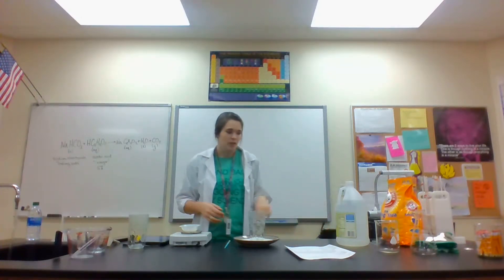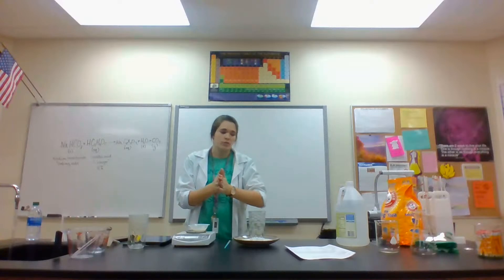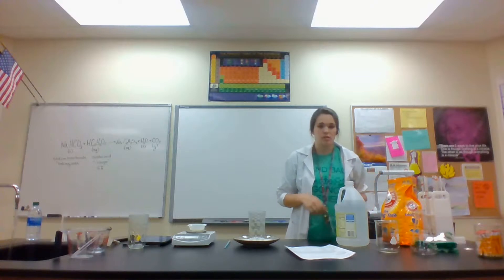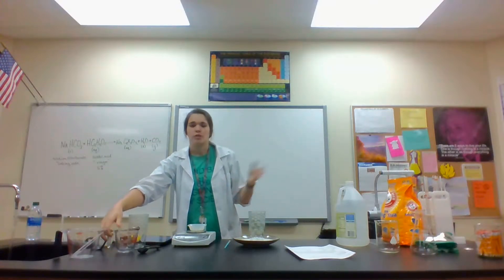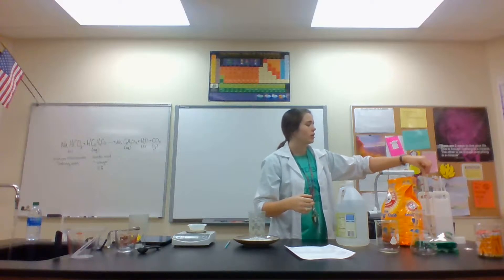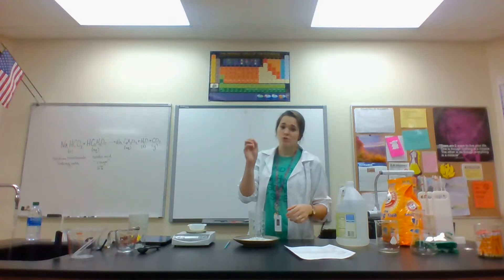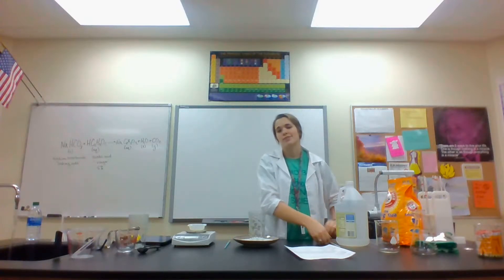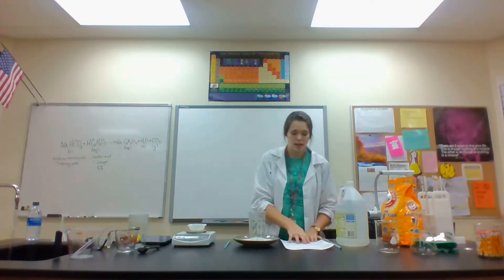There are two optional materials: a scale and a thermometer. A scale gives you a precise amount of baking soda and vinegar; if you don't have one, I've provided measurements in teaspoons and a measuring cup. A thermometer lets you measure temperature changes; if you don't have one, you can just use your finger to determine if it's getting hotter or colder.